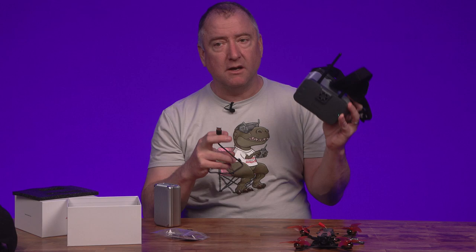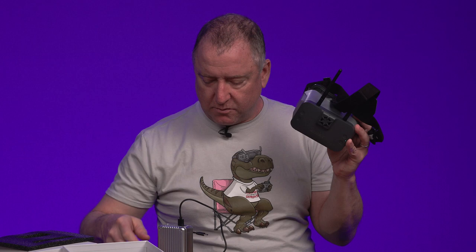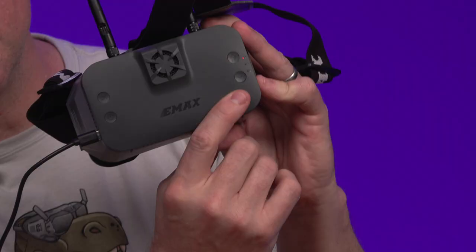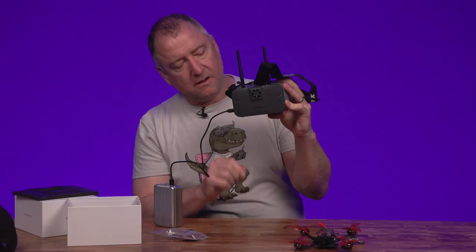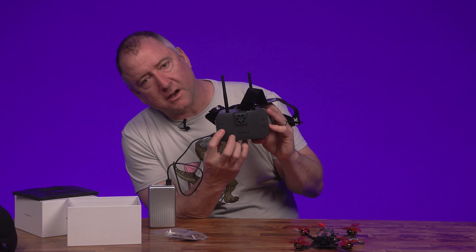You can actually power this with a USB power brick, so if you want to fly longer than the battery allows, you can plug it in and run off the power brick. There's a little red light indicating it's charging. You can use a power brick, wall socket, or whatever. I believe it'll also run while plugged into a power brick. Let me press the power button properly.